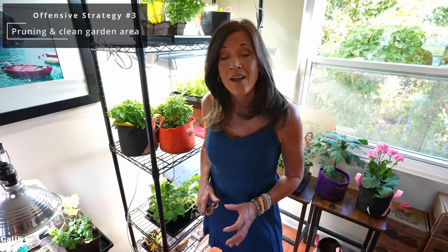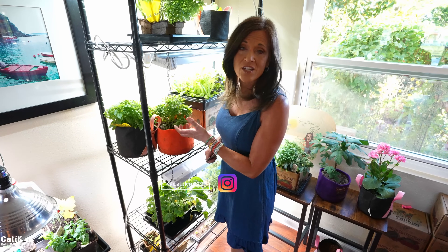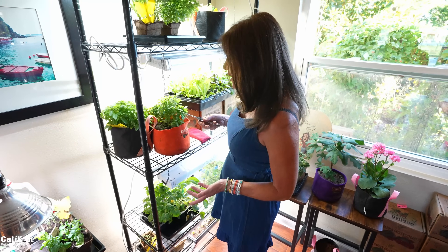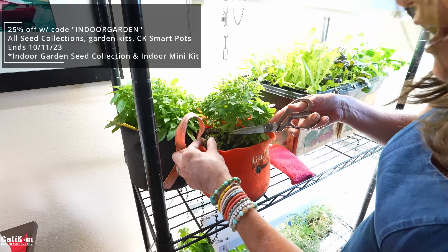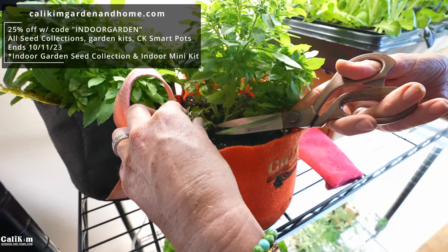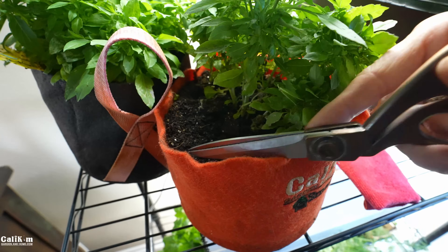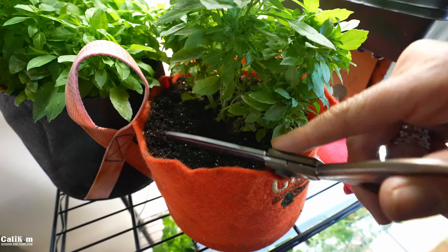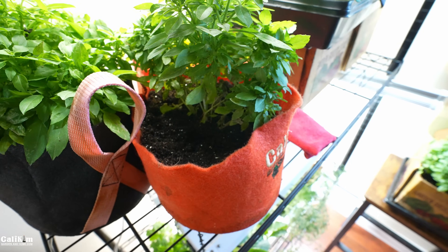Offensive strategy number three is pruning and keeping your garden area clean. This is super important because pests like to harbor in the soil. When you have leaves you don't need, it gives them more spaces to hide and lay their eggs. Here on my spicy bush basil plant, there's a little branch starting to die off. I'm going to clip it off at the base so the bugs have nowhere to hide, and mix around the soil a little to loosen it up and help any fungus gnats fly away.